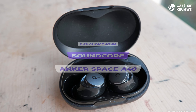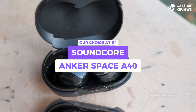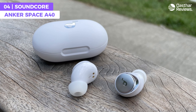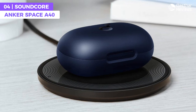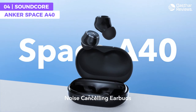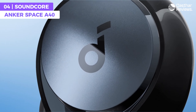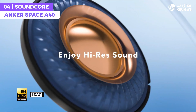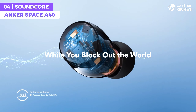The Soundcore Anker Space A40 earbuds stand out as a great quality, affordable pair of earbuds with their double layer diaphragm drivers for impressive sound clarity and depth, comfortable and secure design, Bluetooth 5.2 connectivity, touch controls, and automatic tailored noise cancelling technology. The Space A40 earbuds come with multiple ear tip sizes to ensure a snug fit for all ear shapes.